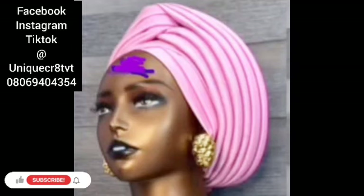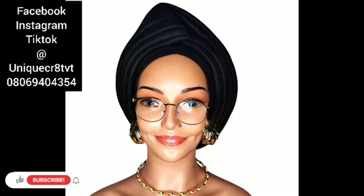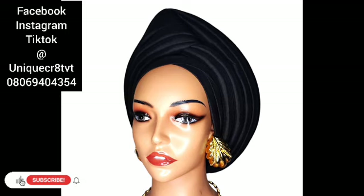Hi everyone, hope you guys are doing great. It's your girl Unique Nilo. A subscriber sent this picture to me and made a request that I teach this. This is not my work, but I finally got it. So guys, let's move straight to the tutorial.